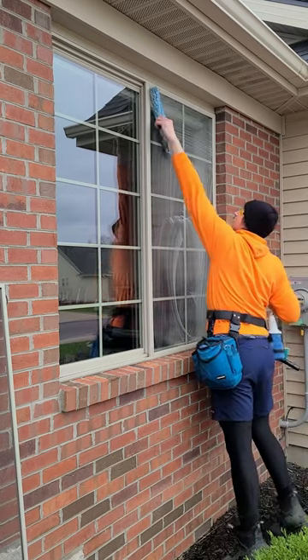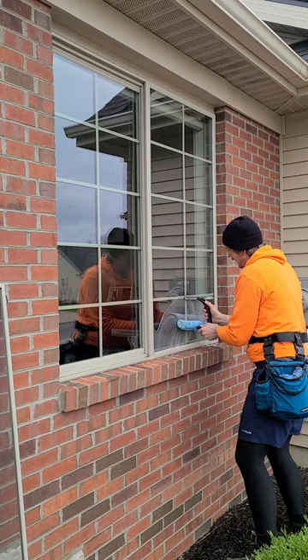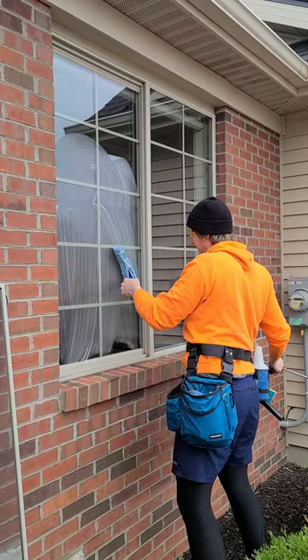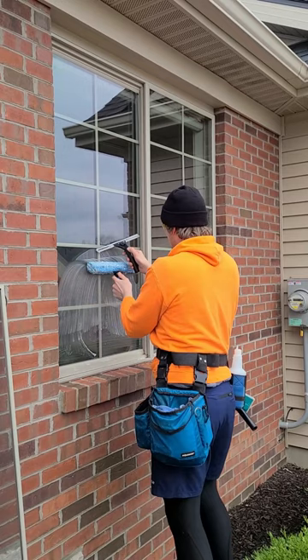A solution of Dawn dish soap and water — you just want to make sure that the squeegee can glide very smoothly. That's how much soap to put in. People always ask me how much soap I put in. It's enough to look like this and make the squeegee glide. I probably put in more soap than most people, but that's perfectly okay. That's what gets the job done.